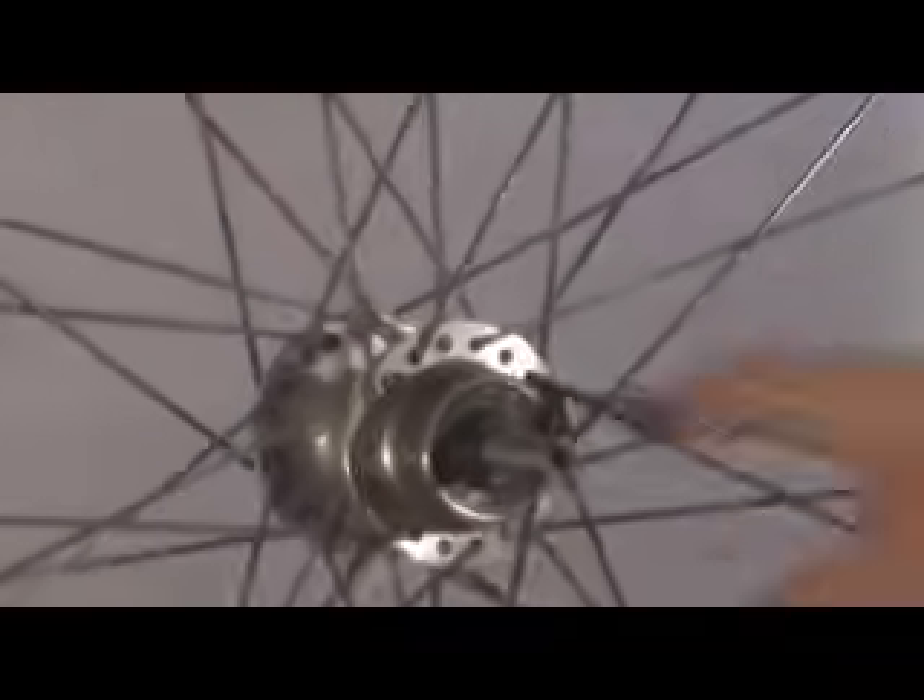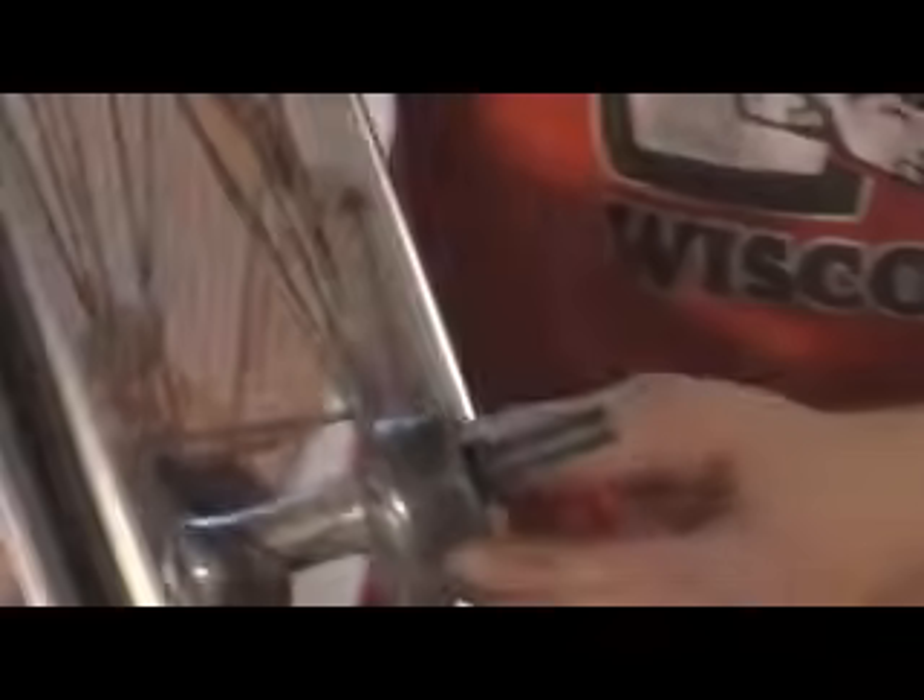Now we've got the hub, and you can see the threading where you put the freewheel on.